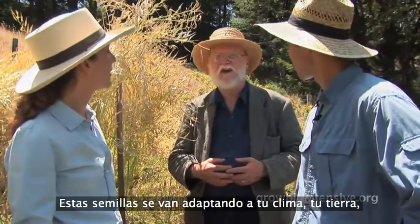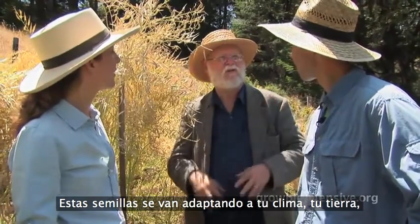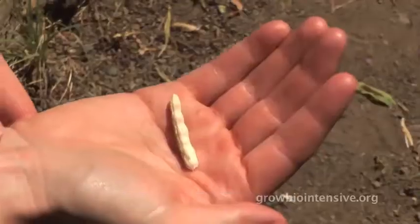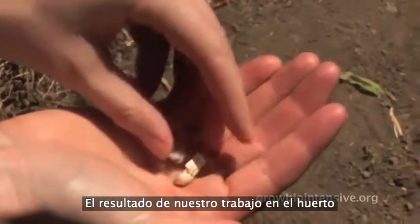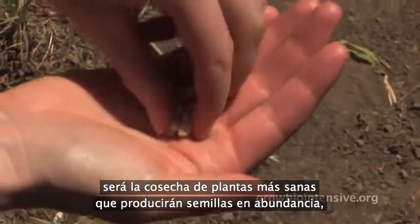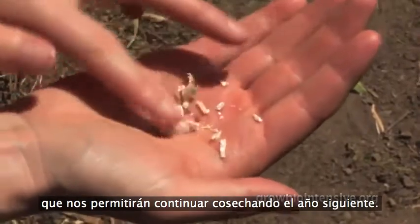These seeds then acclimatize themselves to your climate, your soil, and your cultural approach, and they do better. The result of your labors in the garden will be to grow healthy plants that produce an abundance of seed that will sustain your garden for the next year.